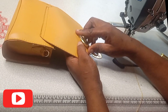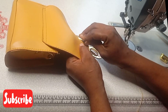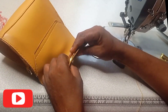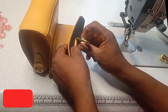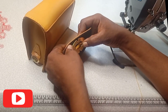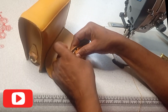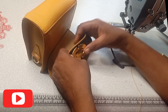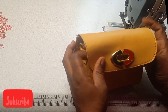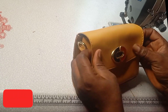The next thing we are going to do now is to put the fancy and the magnets on this bag — can you see what I'm doing here? I used my punch to open this place. You can use your knife or scissors while doing this — just be very, very careful so that you will not exceed beyond the place where you are supposed to put this. After putting it, this is the result. Can you see? Is this bag not beautiful and so nice?